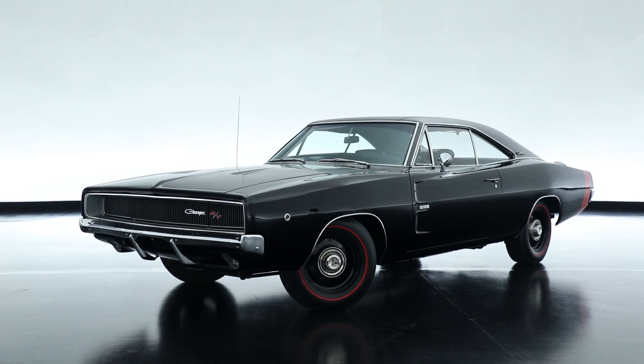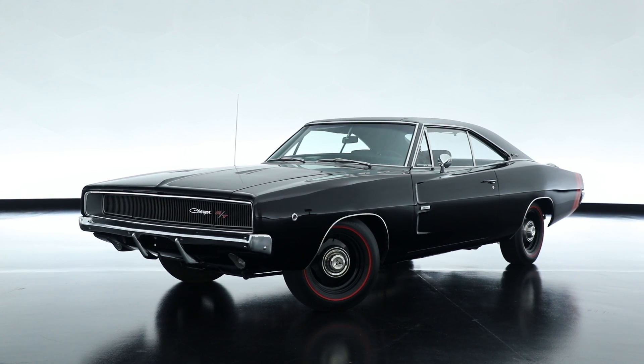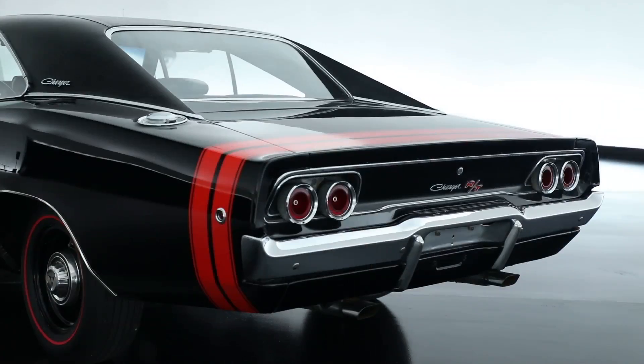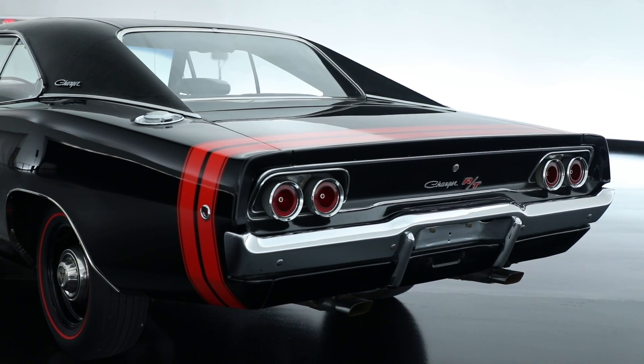The '68 Charger was a standalone body design — it wasn't shared with any other brand at that time. There was something about that design at that time period that set the world on fire and everybody took notice.